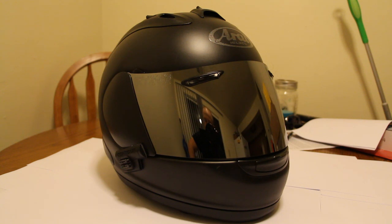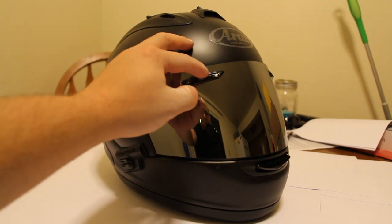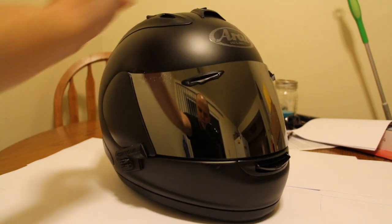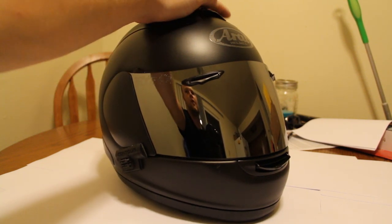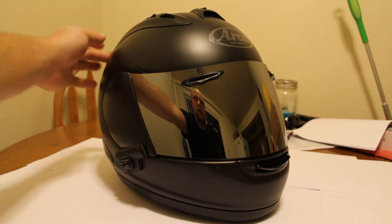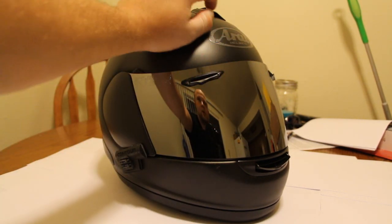I've owned multiple Icons, Bell, and Scorpion helmets, and this one is just amazing. It's expensive but absolutely worth it. It's got the chin vent, the eyebrow vents that both open, a top center vent, and vents on both the left and right sides. On the back, it has vents you can open and close for airflow through the helmet on both sides.